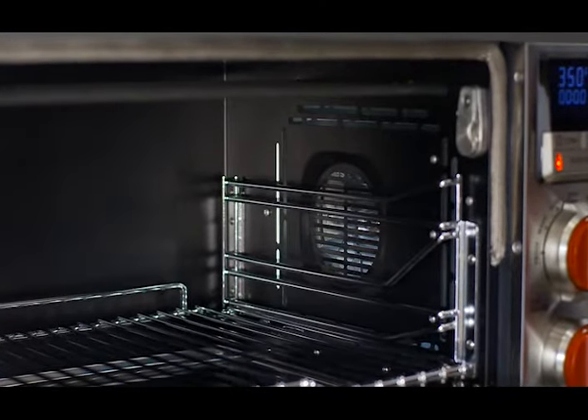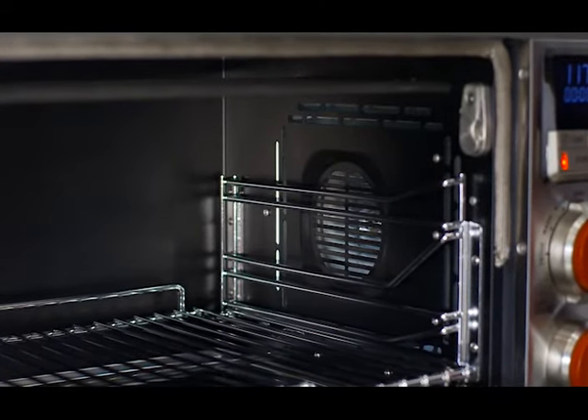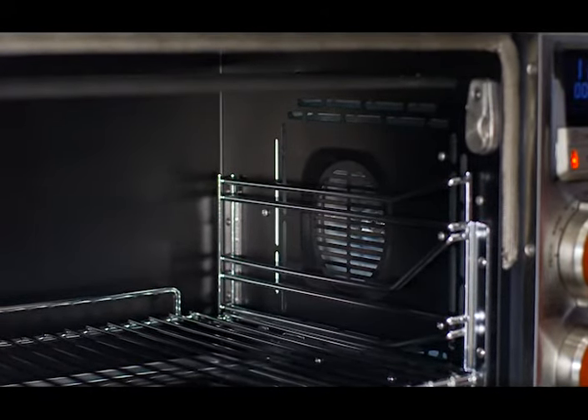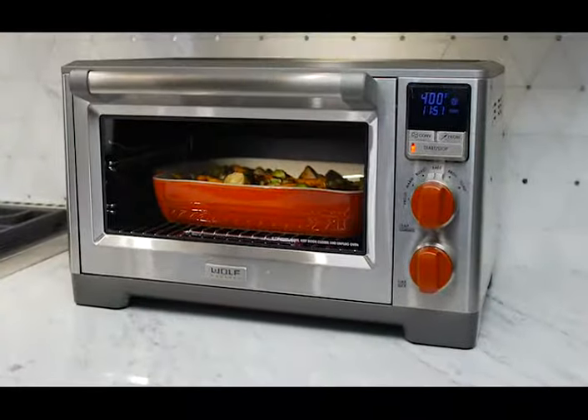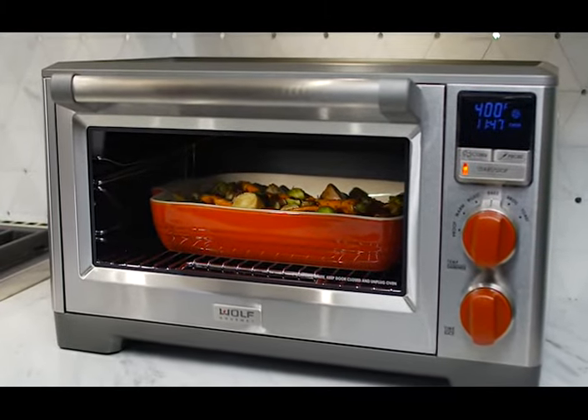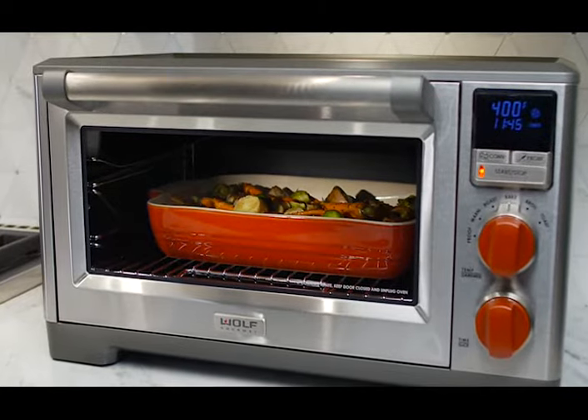The unique perimeter convection feature gives you faster results. The optimal size, placement, and power of the air vents and convection fan surround your food with circulating heat, preventing hot spots and ensuring even browning and cooking.